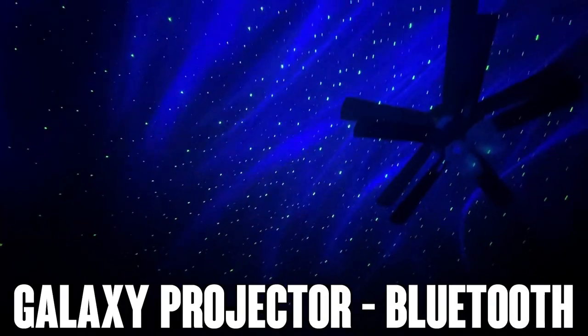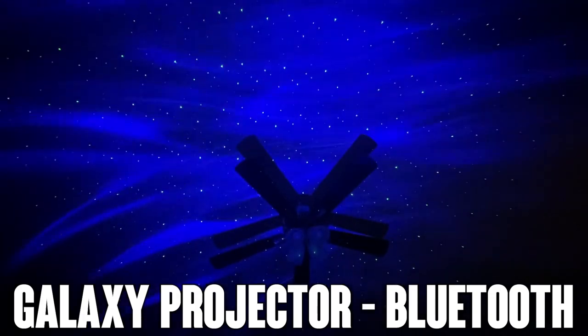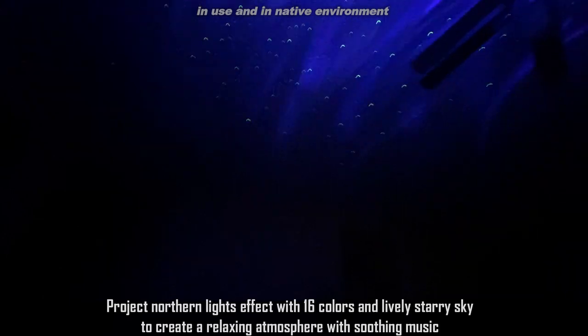Hey folks, Adam here. Today I get to show you this incredible projector I picked up on Amazon, and it's absolutely blowing my mind. See if I can show it right here — this thing is absolutely fantastic.